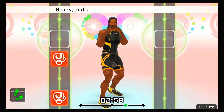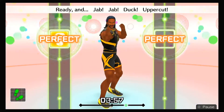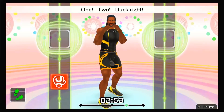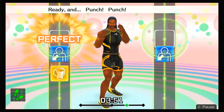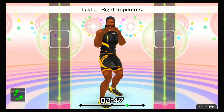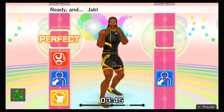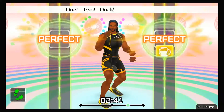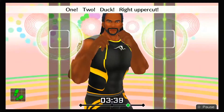Ready and punch, punch, dodge it, punch, punch, dodge, right uppercuts! Ready and jab, jab, duck, right uppercut, one, two, duck, right uppercut! That's it! Visualize the punch before you throw! Here we go! Ready and jab, jab, duck, uppercut, one, two, duck, uppercut! Four more, let's go!